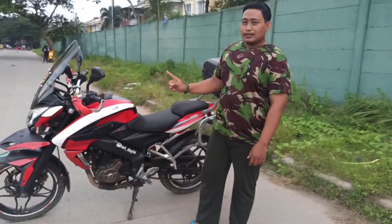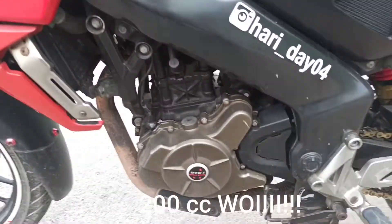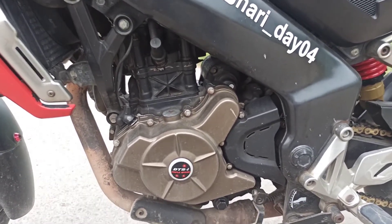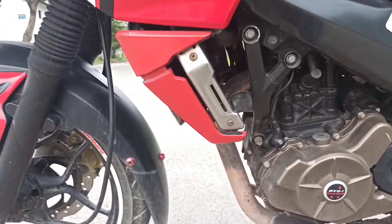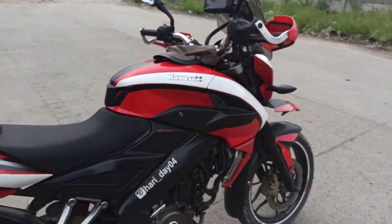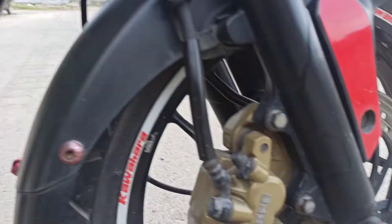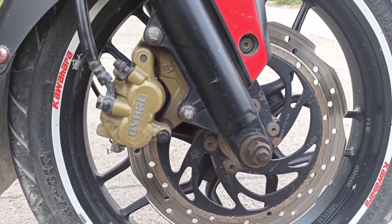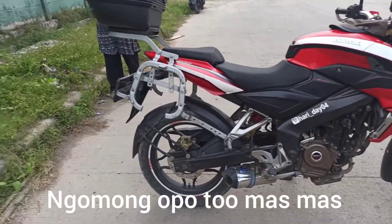Motor ini dibekali dengan mesin 200cc SOHC, berpendingin air dan ada water cooler-nya juga, dia pakai radiator. Motor ini beda dengan yang lain karena dia memiliki 3 busi. Untuk sistem pengereman menggunakan Bybre atau by Brembo, merek terkenal dengan pengereman yang baik.